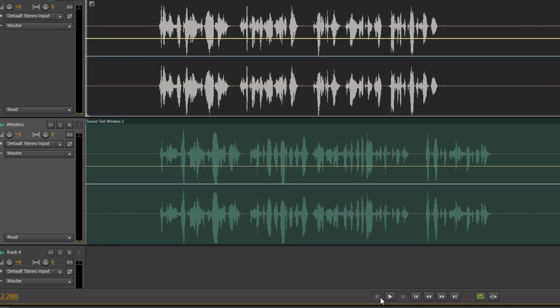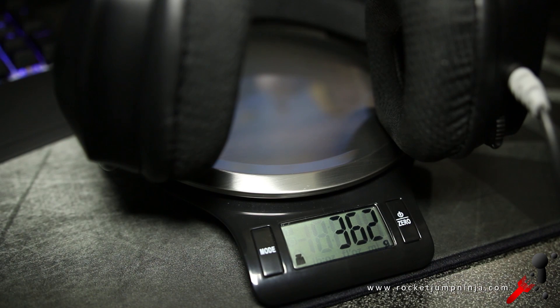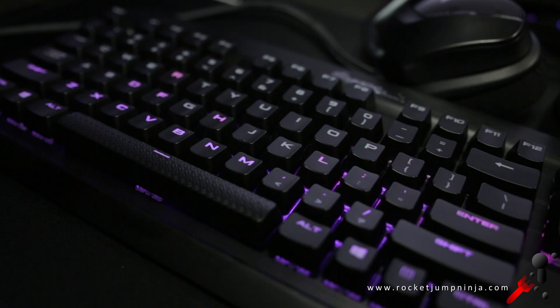The difference between the two is that the wireless actually sounds more natural. I couldn't get an exact weight, but they feel about the same, and the clamping force is the same too.